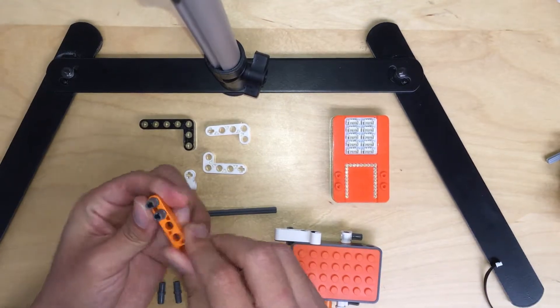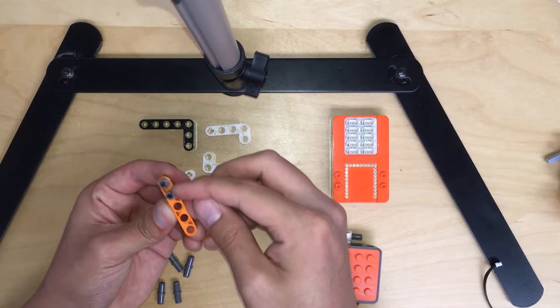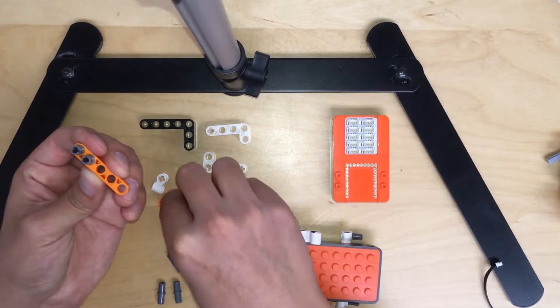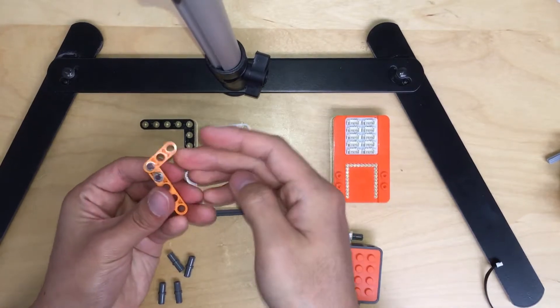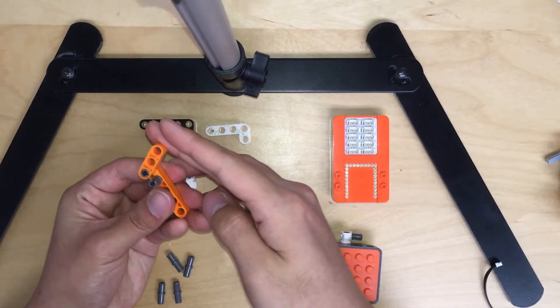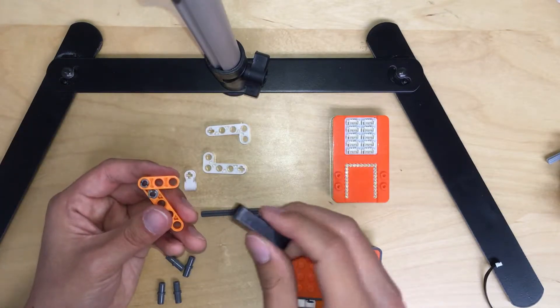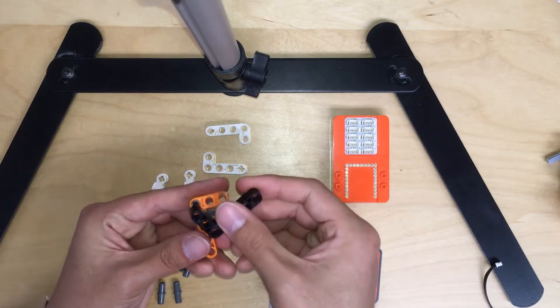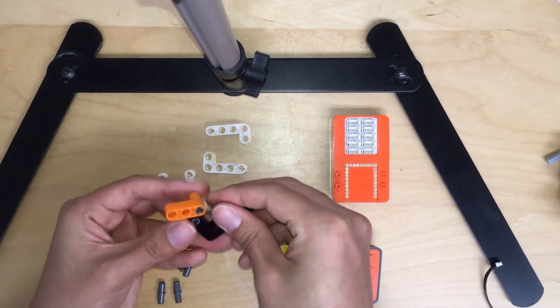We're going to grab the orange piece with two holes, which is attached with the gray pieces here. And then do the same thing again. The top one with the orange, three holes. And then the bottom one with the back L-shape, like this way.